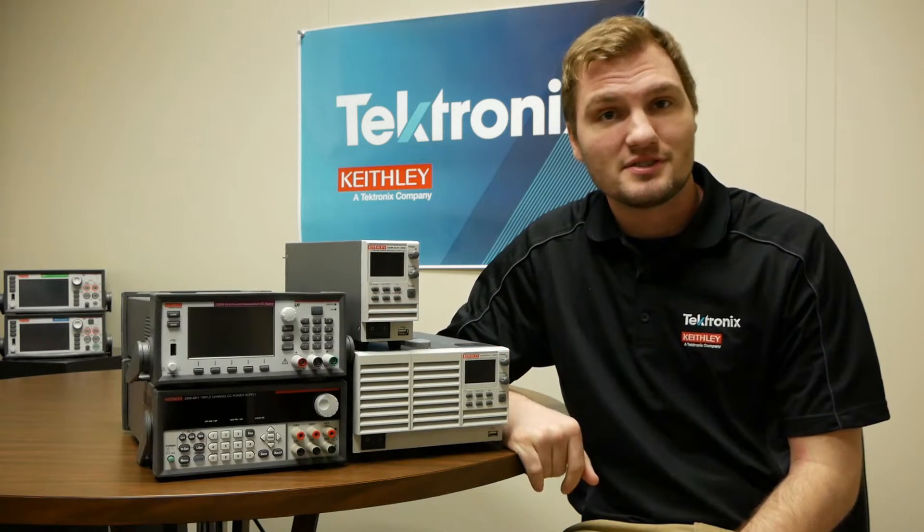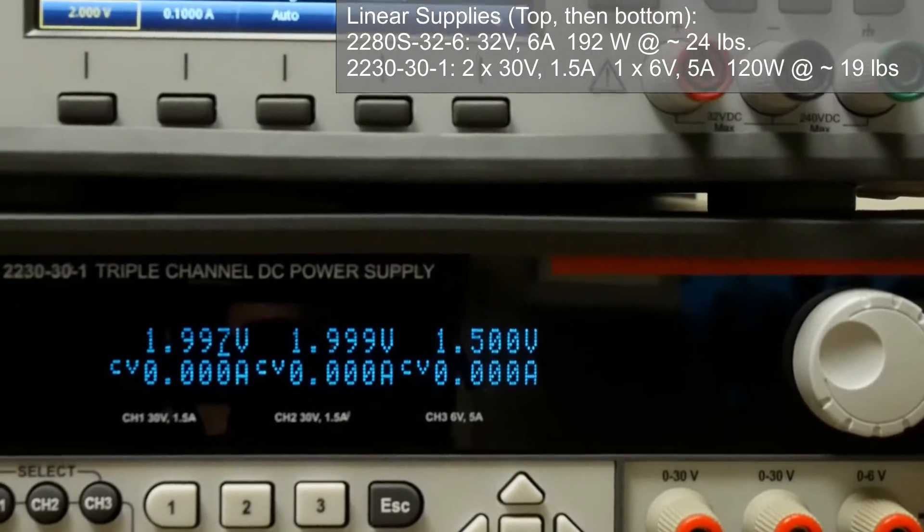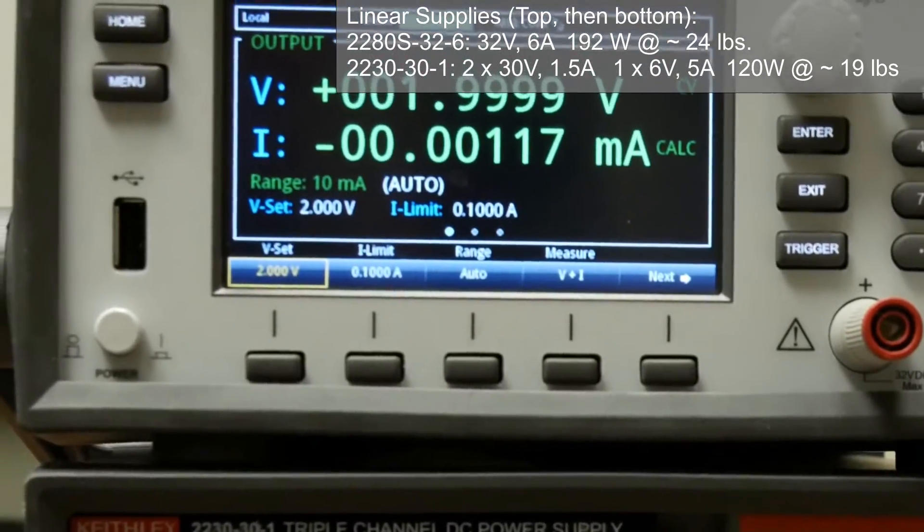There's also linear versus switching power supplies. Linear power supplies are typically larger, a lot heavier, and deliver less power with less efficiency, but they tend to be high accuracy and have very little noise.